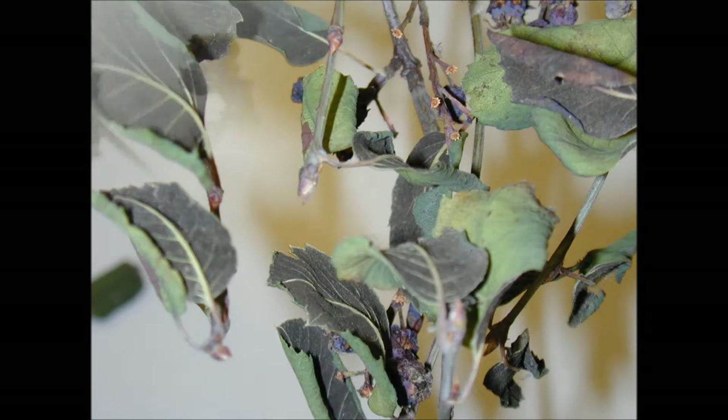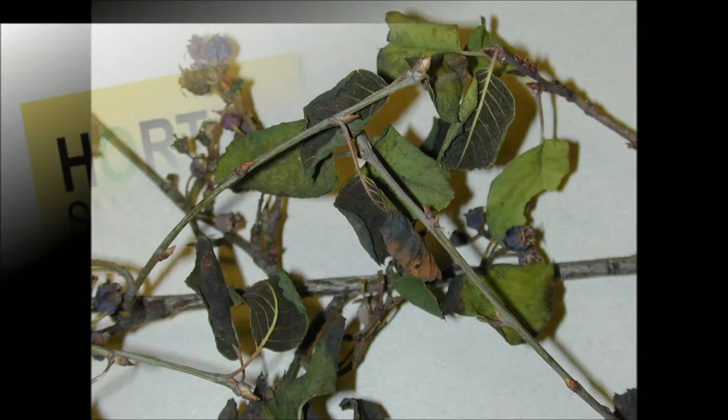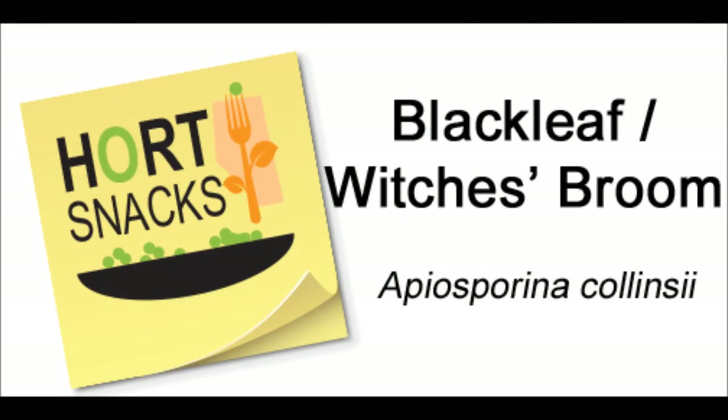Blackleaf doesn't tend to have much economic impact and isn't considered lethal to plants, but if it builds up, it can reduce the productivity of a stand.